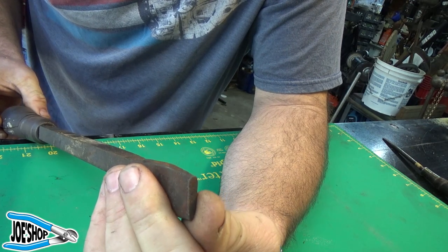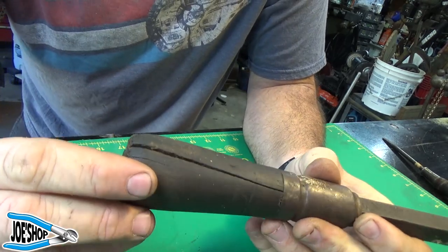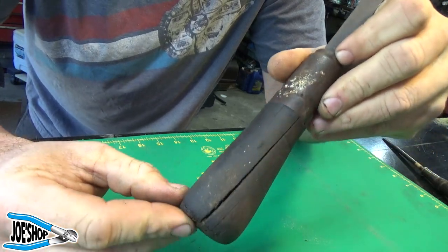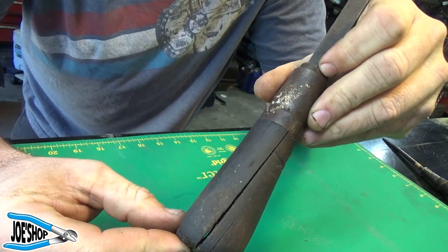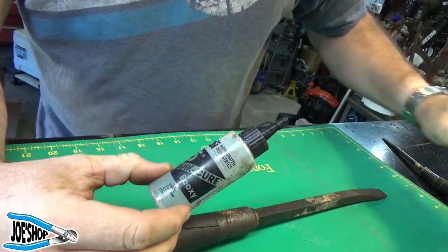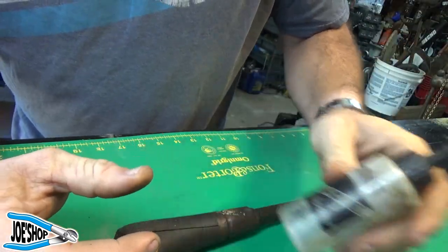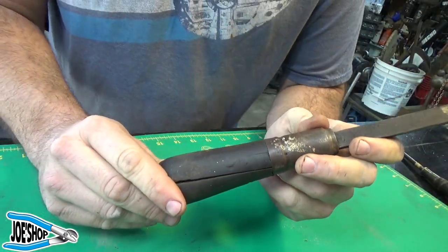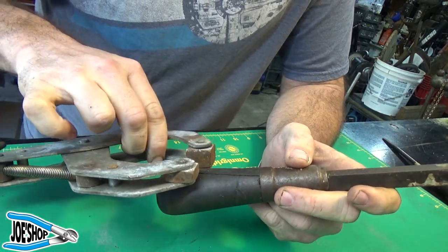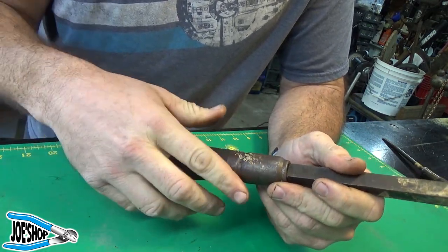So we're gonna spend a little time sanding and grinding, overall cleaning this up. But the first thing I want to do is try to get this handle sorted out — you can probably see the daylight in between there. What I'm gonna use for that is some of the Bob Smith Industries two-part epoxy, the five-minute quick set. It's a little cold today; I've got 15-minute but we'll try the five-minute working time. Then we'll clamp this sucker down and see if we can't get it to become one again, and then proceed with cleaning the rest of this up.